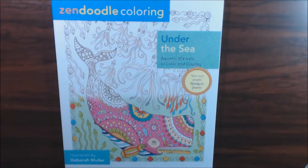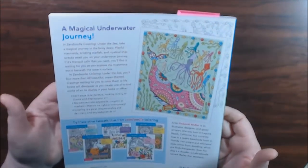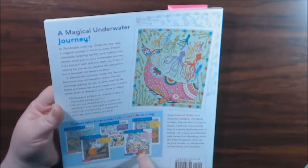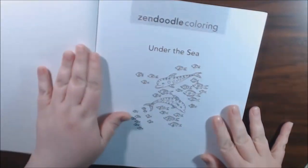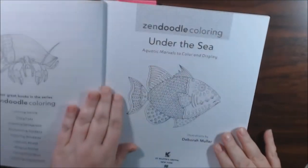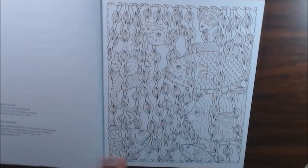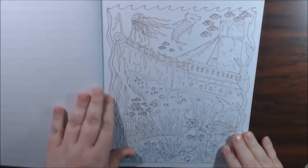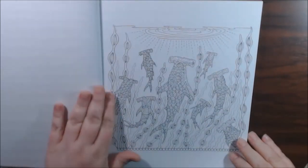Hey guys, I have another book today from Zundoodle Coloring. This one is 'Under the Sea' and it is by Deborah Muller. These are usually 60 pages. I have her fairies book and her owl book. This one is under the sea — they're perforated, single-sided. I don't do a lot of under the sea type things. I like mermaids and whatever, but I thought there were some really cute pictures in here and the book was very inexpensive so I just had to check it out.